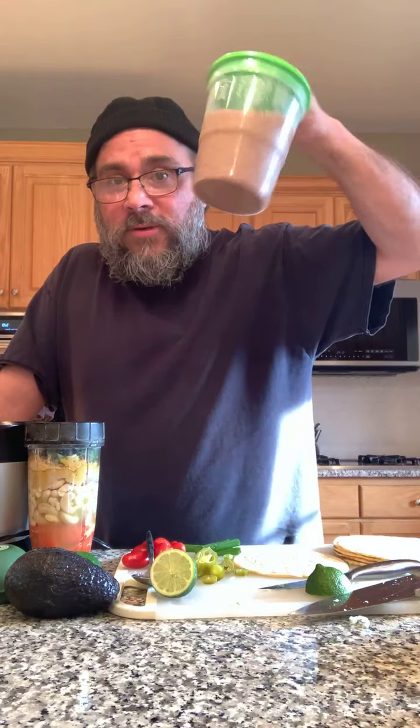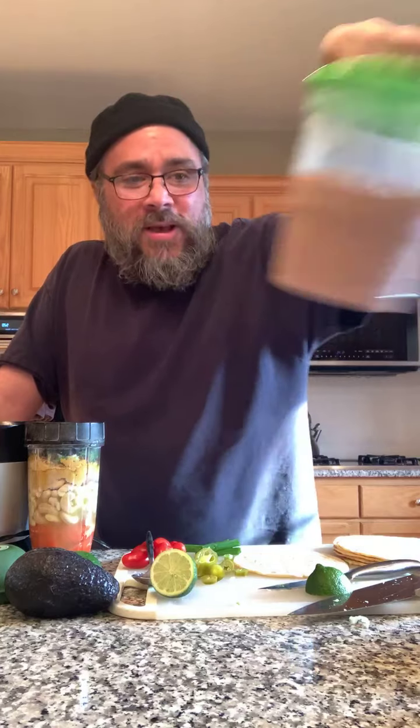I did make my beans yesterday — well, the day before yesterday actually — so the beans are all ready. I'm going to cut up some vegetables to go on top. I was going to make guacamole, but I think I'm just going to make more of an avocado salsa with some onions and cilantro instead of mashing it all up. I only have one avocado — the other two are a little harder — so this one's soft enough but not soft enough to mash.